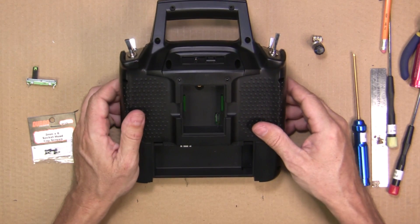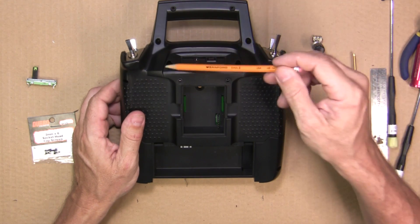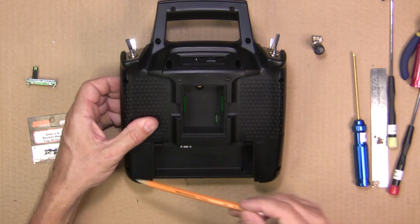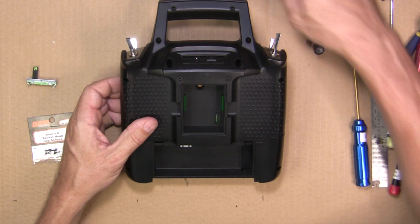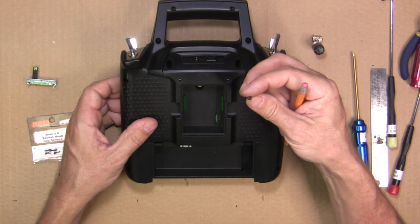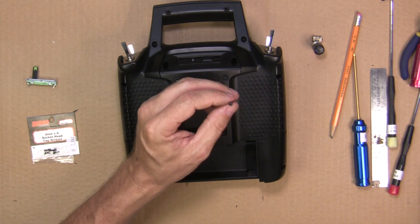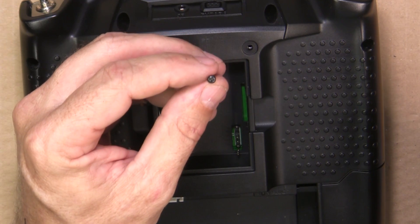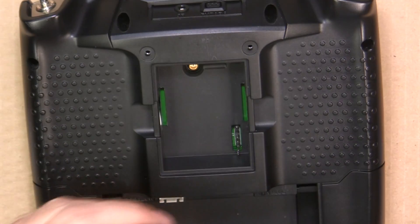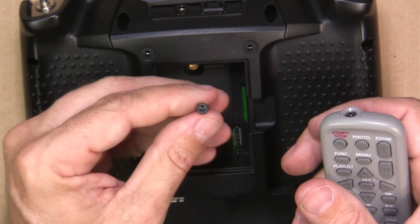There are 10 screws to remove the radio — 10 total. These are small Phillips screws, which are terrible. What I like to do is replace these right off the bat with 3mm hex screws. You just have to drill the hole a little bit, but it makes a nice firm fixation so you don't have to mess with those screws anymore.